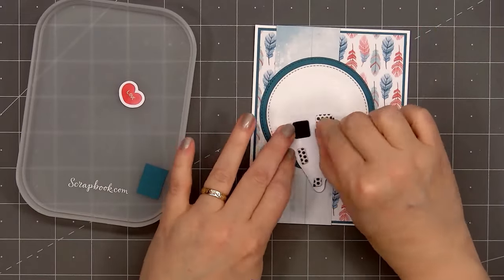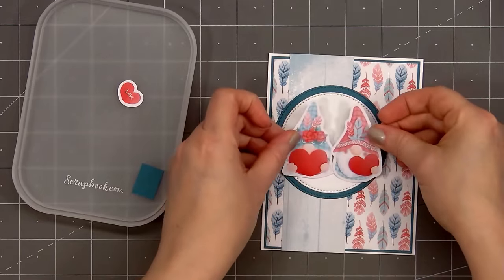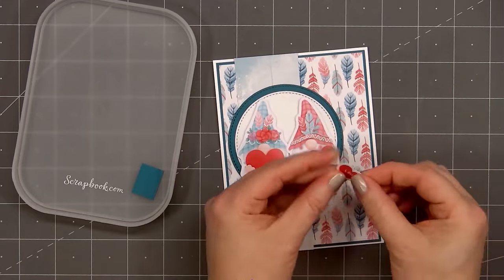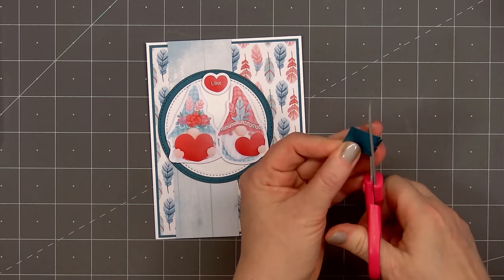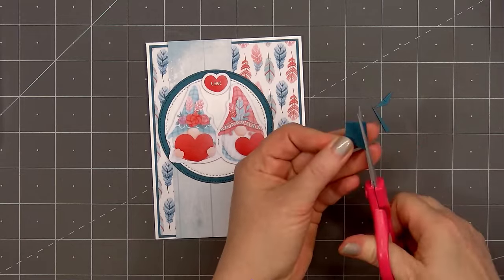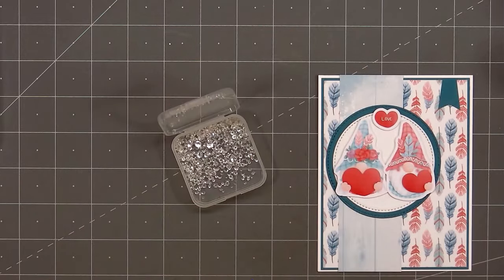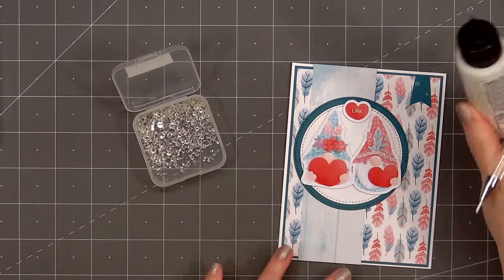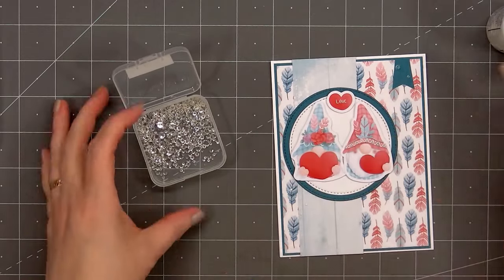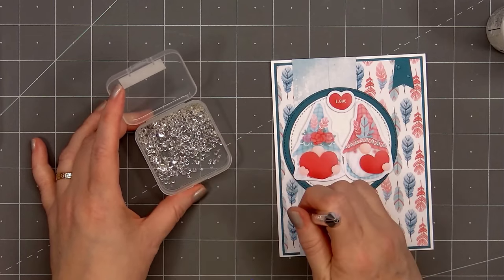Now I'll add a girl and boy gnome, and also a heart with the sentiment love — and I did pop up all of the die cut images. Using a scrap piece of the teal cardstock, I'll cut a small banner and adhere it in the upper right-hand corner — this is the same style banner I've been using throughout the video, sometimes a little wider, other times a little taller, just depending on how much space I have in the corner. For embellishments, I'll add more of Paper Rose's clear crystals — two on the banner in the upper right-hand corner and three on the left-hand side underneath the girl gnome. So there is my finished card, and this time I made a total of three, although all of the cards are slightly different.